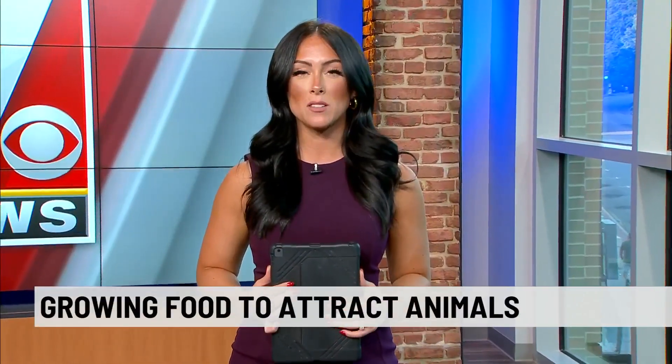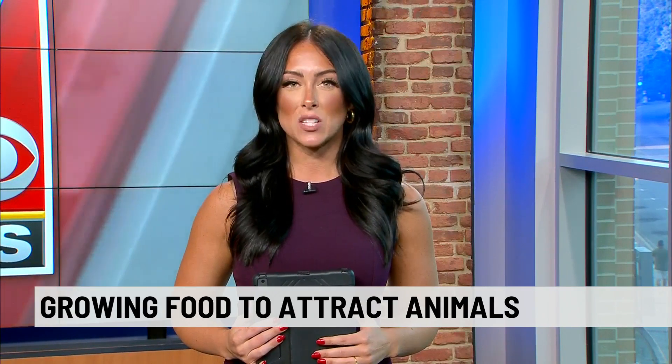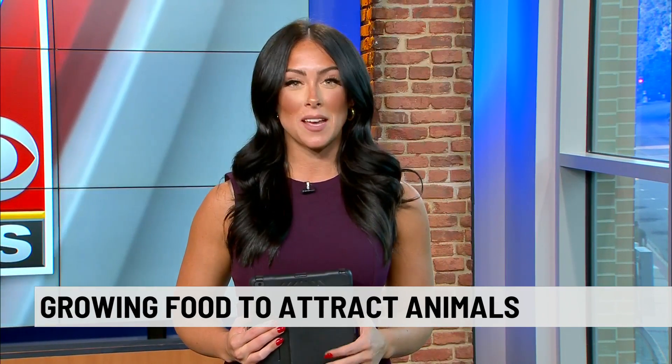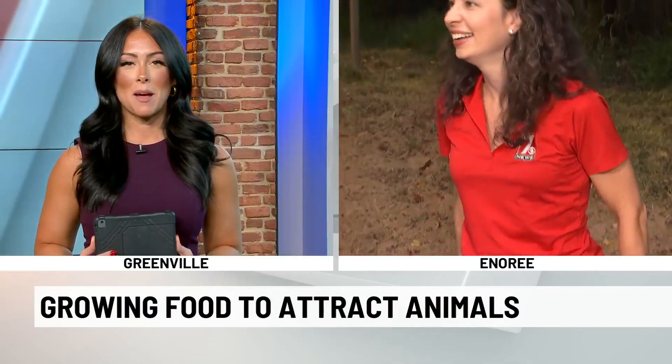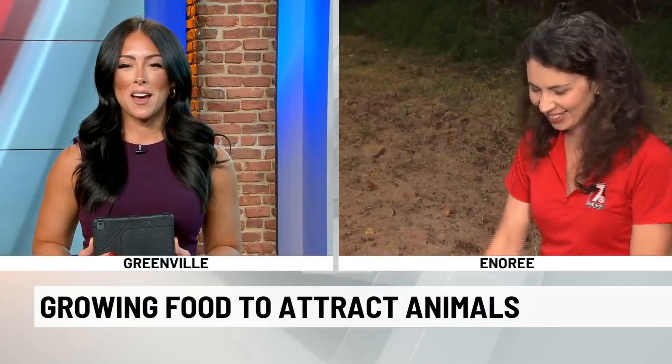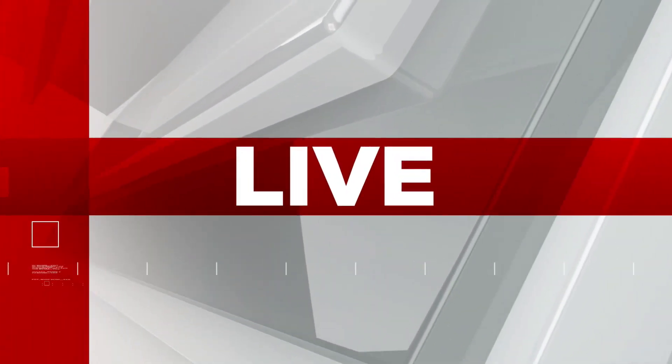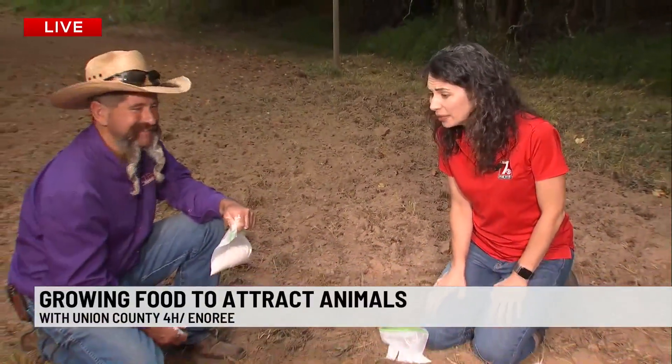Growing food to attract game and wildlife — our friends with Union County 4-H can help you create a successful food plot for harvesting or simply observing animals on your land. 7 News' Christine Scorpelli is live in Ennery with more on how to do it. We're here at an undisclosed backwoods location with Mark Cathcart.